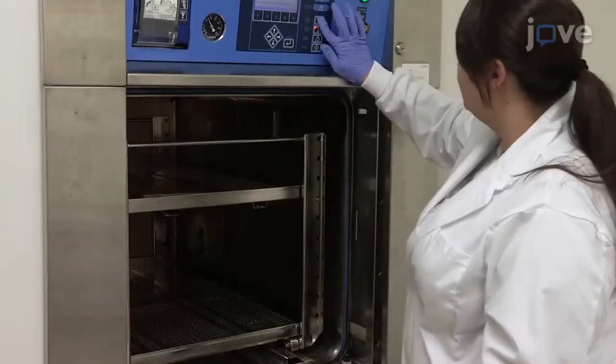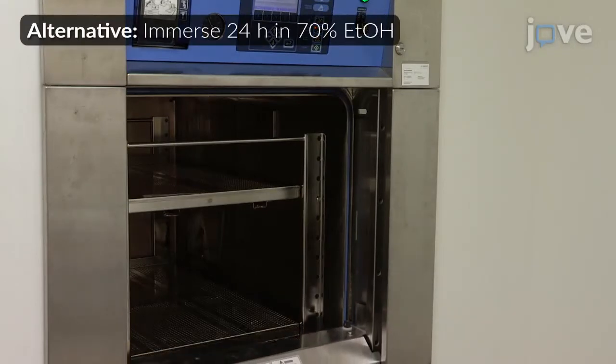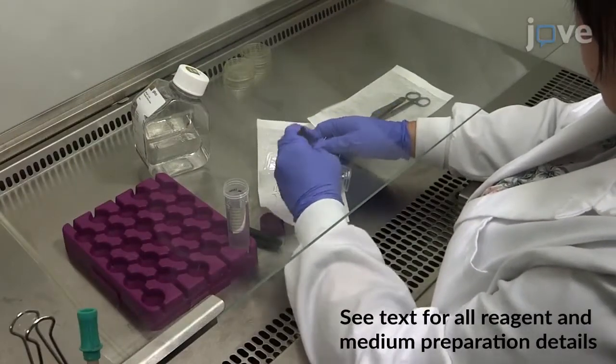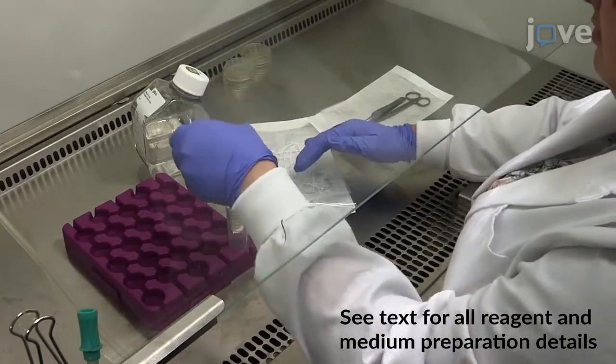Before seeding the cells, autoclave the hollow fiber membranes at 121 degrees Celsius for 30 minutes, followed by treatment with 50 milliliters of bovine plasma fibronectin in PBS at 37 degrees Celsius and 5% carbon dioxide for one hour.